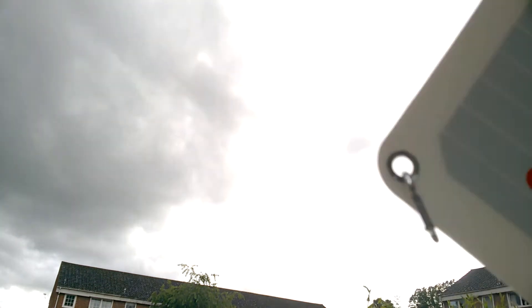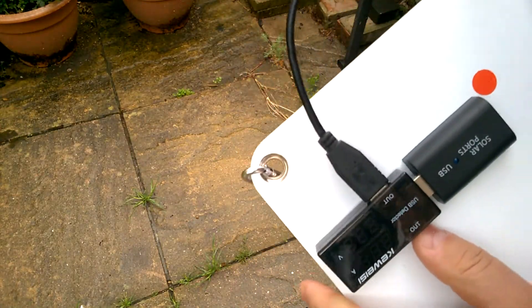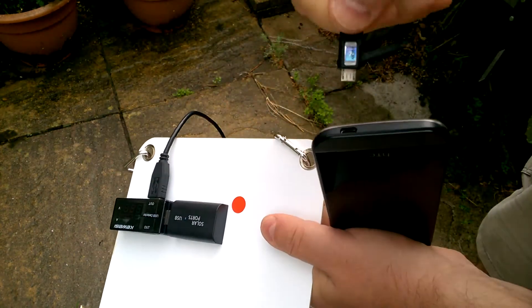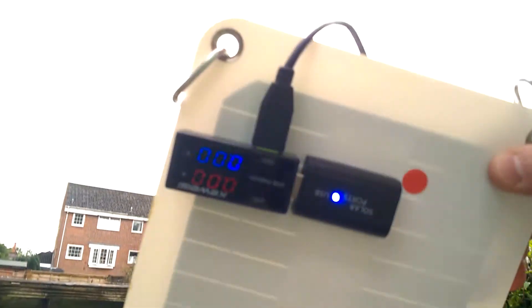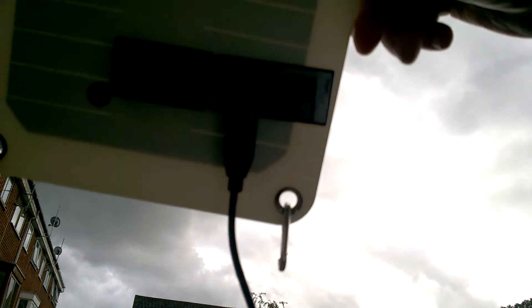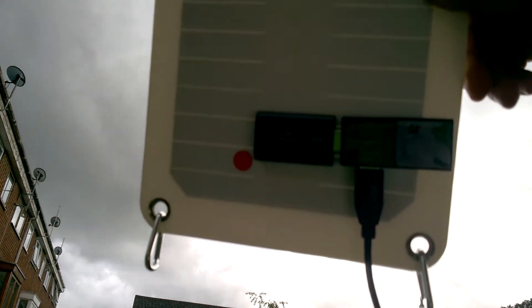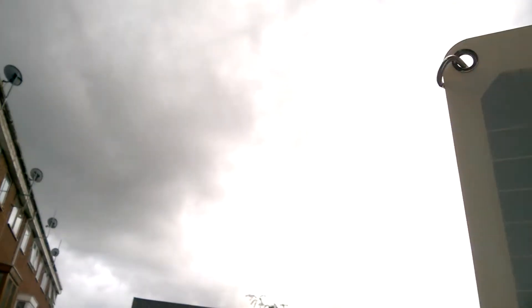Even on a cloudy day it is actually managing to get five volts, but it's the current that really matters. I'm going to plug in a USB cable and plug that into my phone to see if we can actually get the phone to charge on a cloudy day. It's very bravely trying, but it's only producing little spikes of voltage with no current at all. The phone says it's on charge and then says it's not — so not on a cloudy day, I'm afraid.